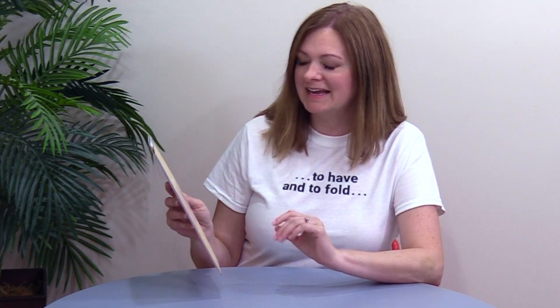Hey everybody, I'm Trish from Fold Factory and this is your 60-second super cool fold of the week. This week's super cool fold is another really cool sample from the archives of my good friend Della Gilleran and the gang at Marketing by Design in Sacramento. This was a piece produced for the California Association of Wine Grape Growers — it's a recruitment piece for membership.